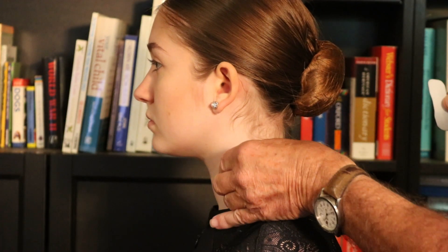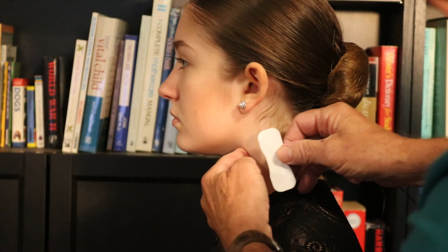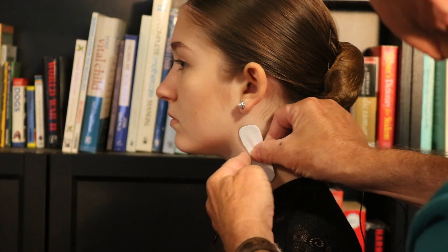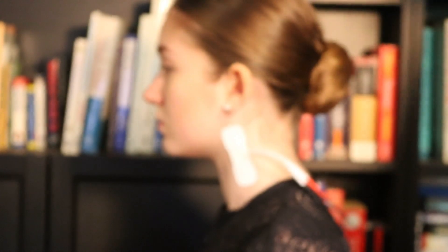To start with, you're going to want to locate the patient's carotid artery. Once you've done so, you need to move about half an inch behind that, and place the pad right there. You may need to use some adhesive gel to make sure that it adheres, because your patient is sitting or standing, so you don't want the pad to slip off.